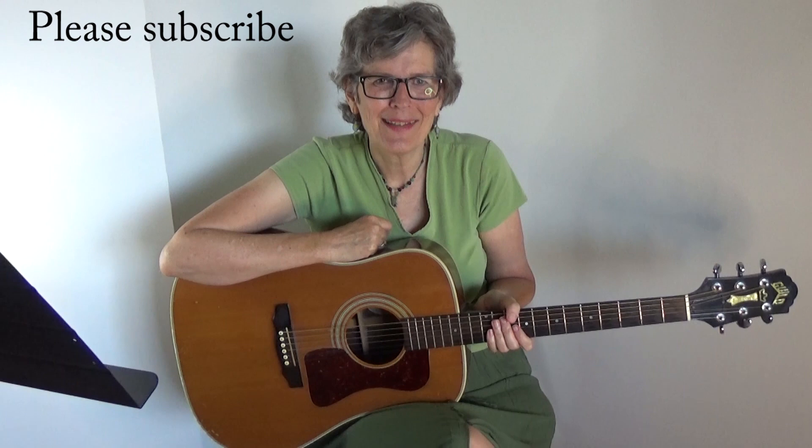I'll show you the chords, I'll show you the strum, and then we'll put it all together so that you can play it with me. Before we get started, hit that red subscribe button because you don't want to miss any of my lessons.